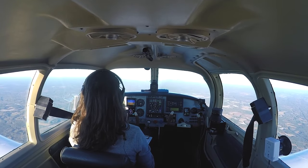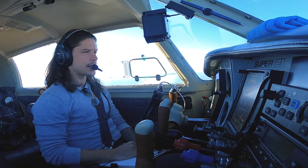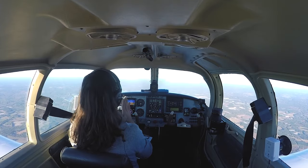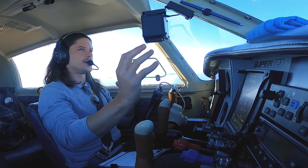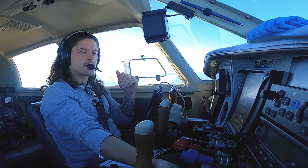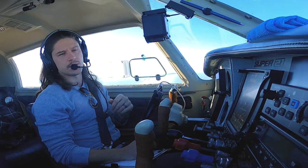I've flown in straight thick IMC in this thing and it is just a pleasure to fly. I don't feel like I am stressed or oversaturated — it's perfect. I love the G5s, they're so easy to fly. This GTN 750 is amazing. Great engine monitor in this aircraft. It is truly a joy to fly this airplane.